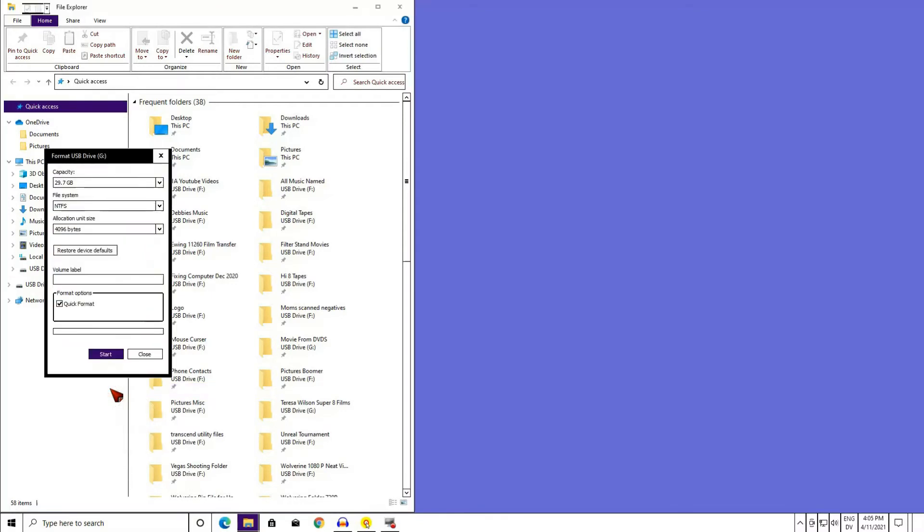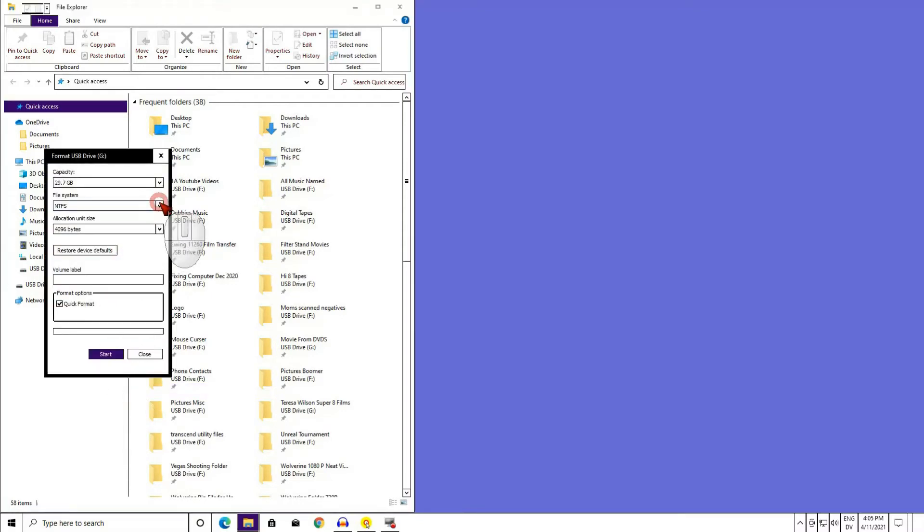Back to formatting the SD card. Left-click this arrow and then select FAT32 as the default. If you have a 4 gigabyte card or less, you will have the option of FAT with no 32 — ignore FAT and select FAT32. FAT will work, but it is not as universally recognized by other devices as FAT32.